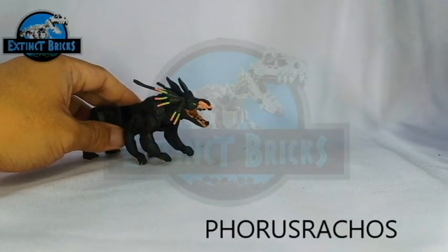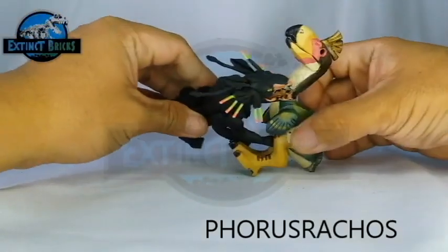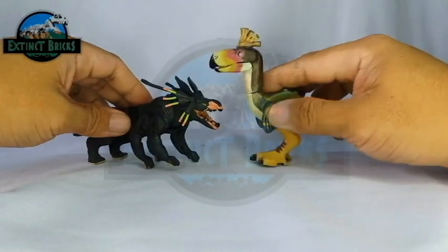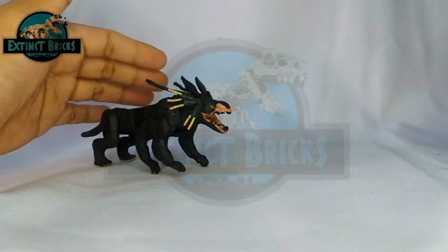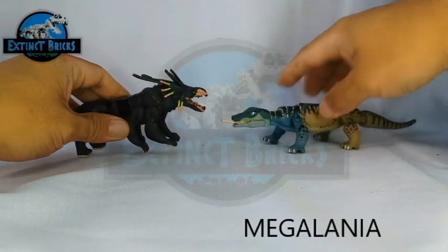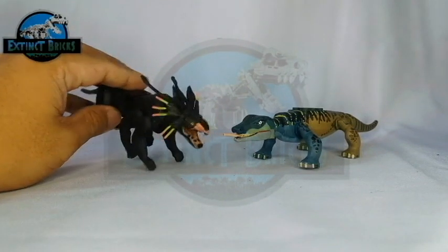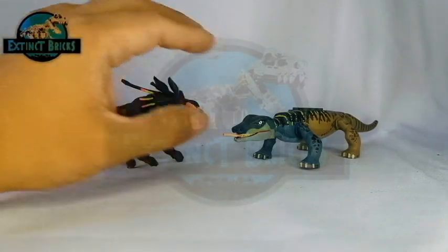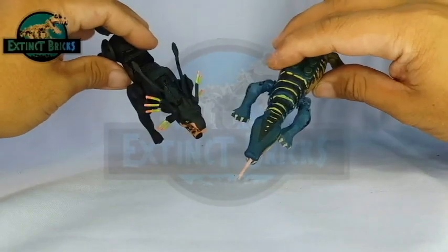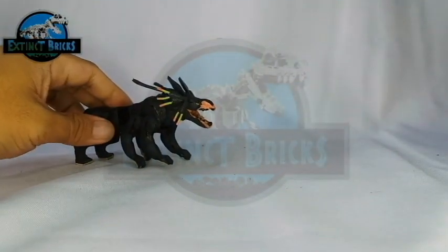Let's move on to the last of the comparisons. This is the Extinct Bricks Forest Rakes — a Terrorbird — which is definitely taller than the Thanator. Battling it out, I think the Thanator would still win because it has specialized features this Terrorbird doesn't have. Oh, we forgot one more — this is the Extinct Bricks Megalania. This is actually one of my favorites among the mega-fauna creatures. It is very articulated and really large. It can open and close its mouth, and it has this really weird-looking tongue sticking out. The coloration is also really nice. And that's it for our comparisons on the Thanator.